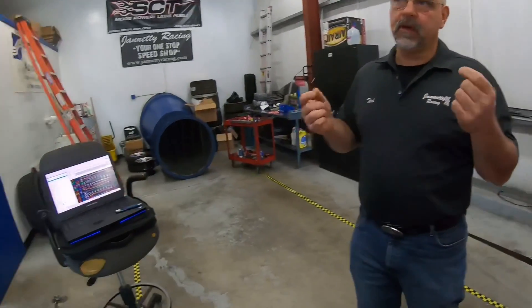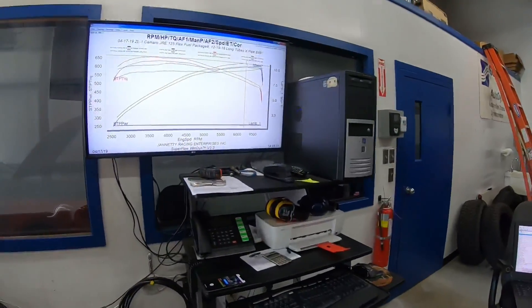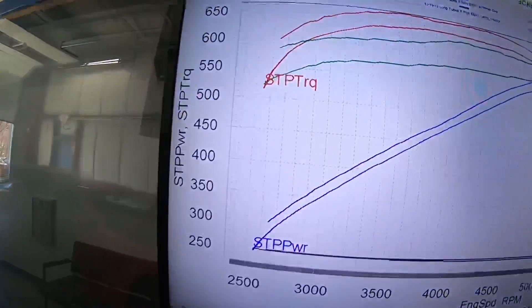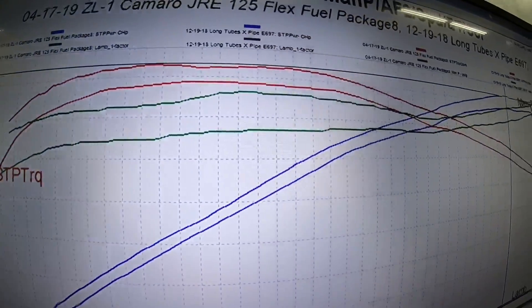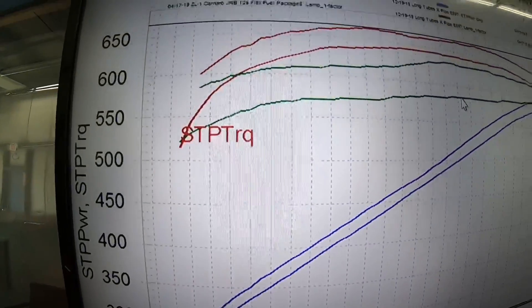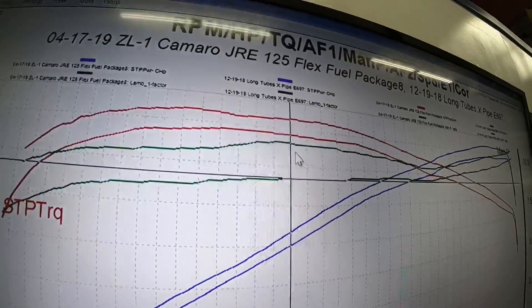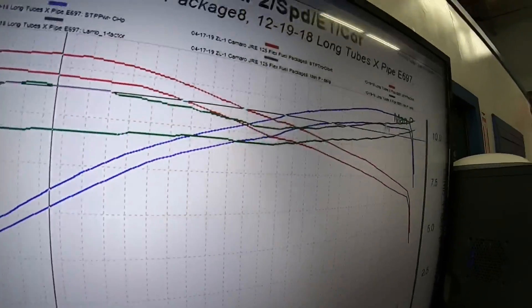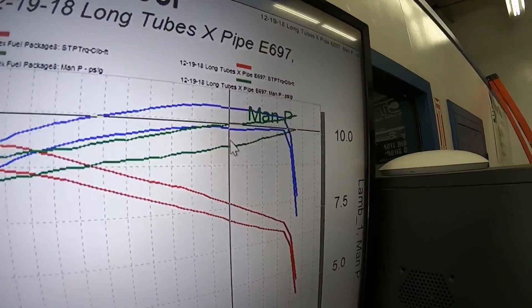All of the cars that we're doing have been falling between 660 and 670 rear-wheel horsepower and 660 to 670 torque. This one's down, but the curves overlay — they're the same shape. All we need to do is spin the blower a little faster and we can easily surpass these numbers to make up for the boost deficiency.